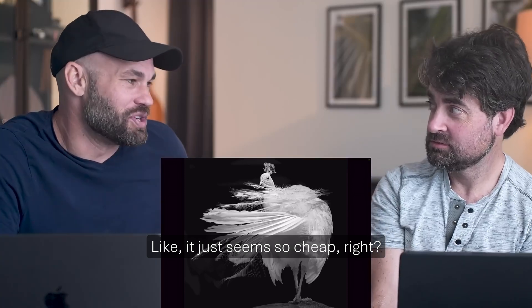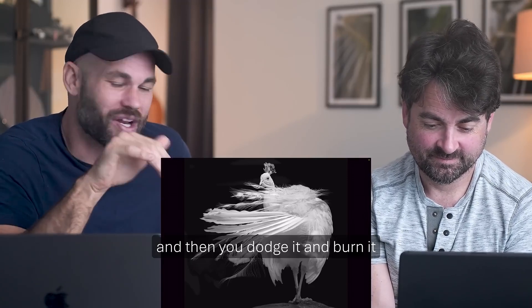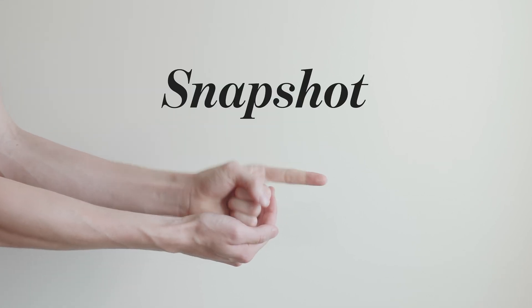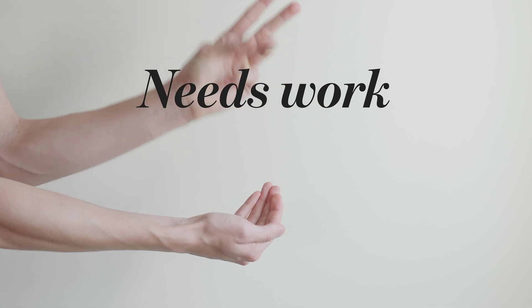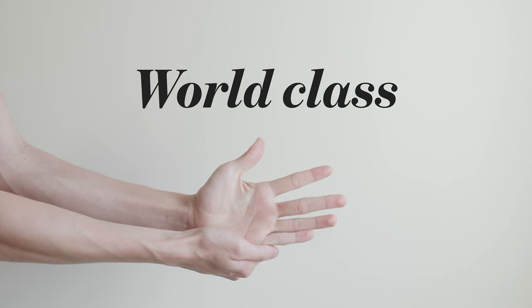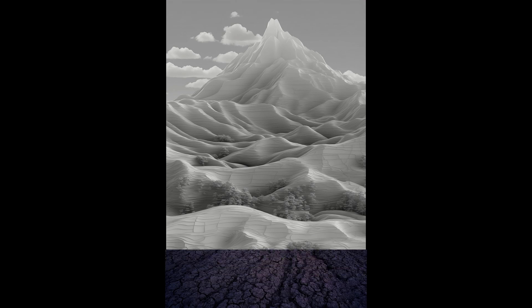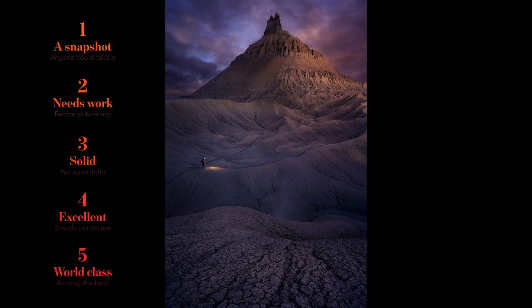It just seems so cheap — like you shot it in a zoo, blacked out the background in Photoshop, and dodged and burned it to make it look studio-shot. The rating system works like this: one is a snapshot anybody could take, two needs work, three is solid for a portfolio, four is excellent, and five is world class. Now imagine this was a render — what would you rate it? If not world class, it's certainly an excellent render. I say at least a four.